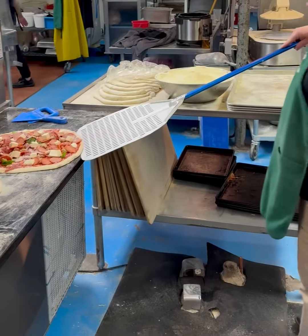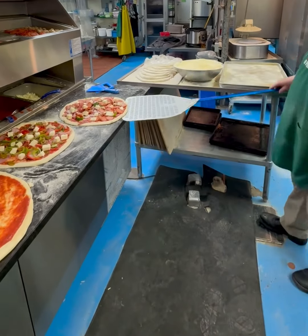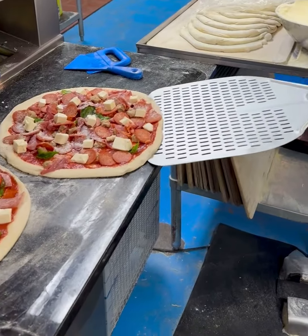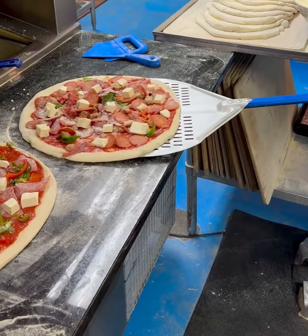Essentially what you're going to do is keep the same exact angle — like this. You don't want to go too low, and you definitely don't want to swing upwards like that. What you're going to do is go under it.